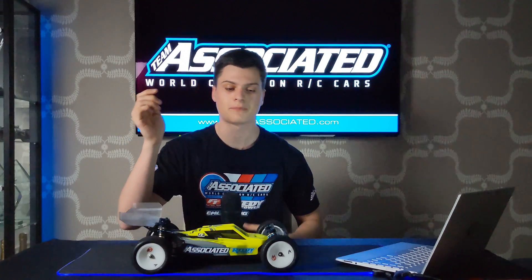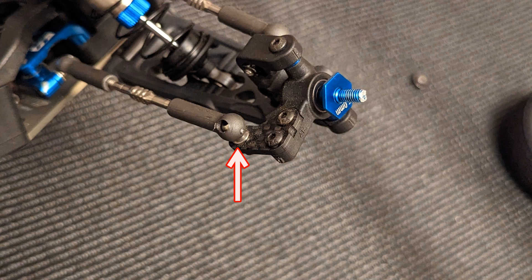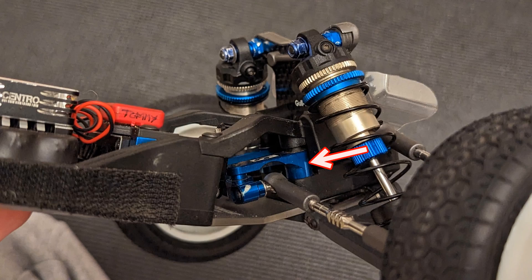There are two ways of doing this: either adding or removing spacers from the steering plate on the end, or you can raise or lower the rack on the B6.4 by two millimetres — the steering rack — which you'd usually do if you run out of spacers to remove on the outside. You can raise it up. So that's pretty much how the bump steer is tuned on the car.